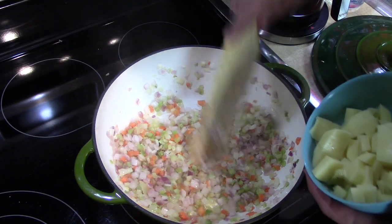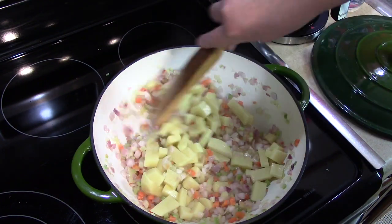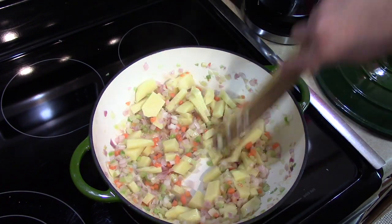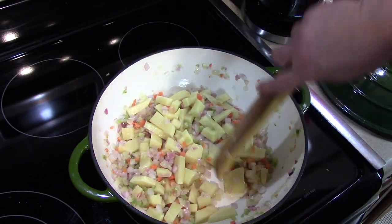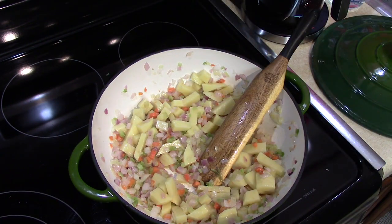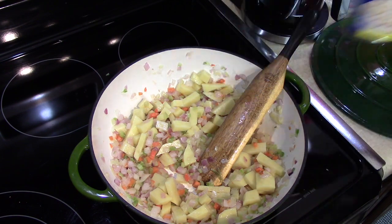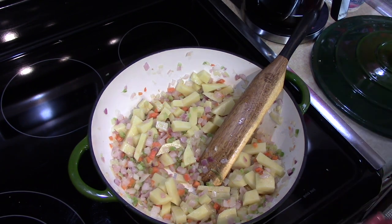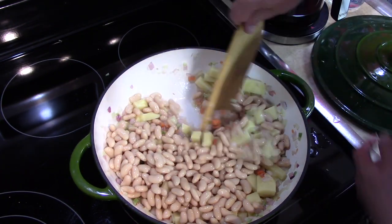While these are starting to soften up a little bit, I'm going to add my chopped up potatoes. You'll see that it doesn't take long to make such a nutritious soup. In the meantime, I'm going to rinse and wash the cannellini beans — two cans. Now I'm going to add the beans. Nice sized white beans, substantial for a soup like this.